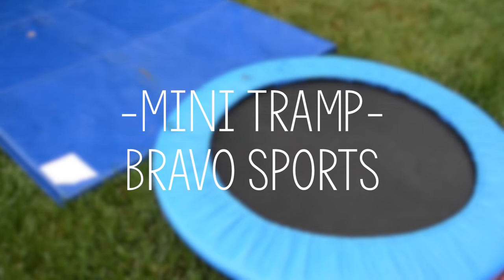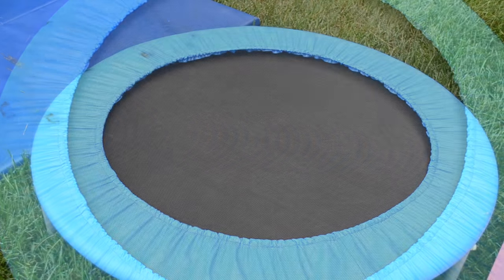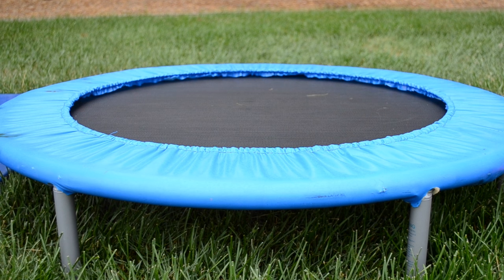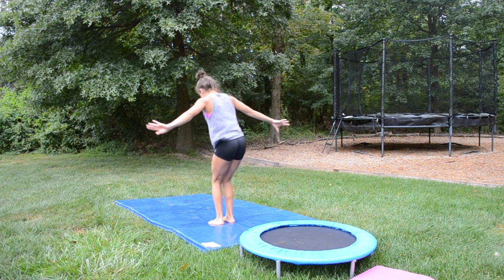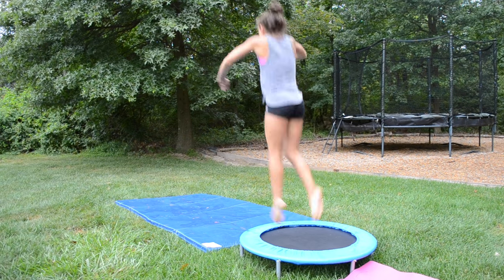Lastly, my mini trampoline is from Bravo Sports. It's useful for getting an extra lift in the beginning of a skill while practicing landings on the hard ground. I usually love to do things such as aerials and front and back tucks, but as I was filming this it started to rain so I just stuck to simple jumps today.